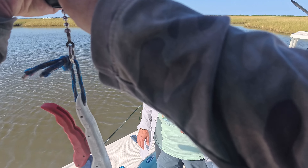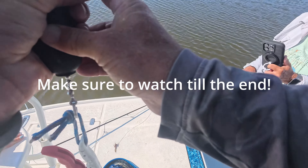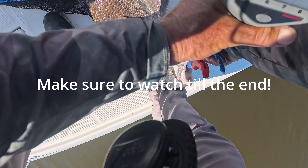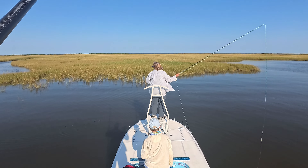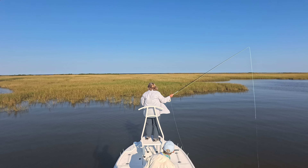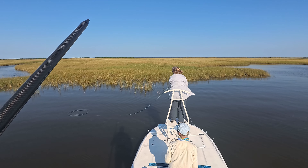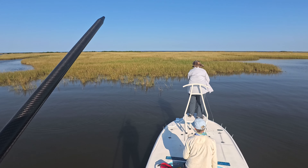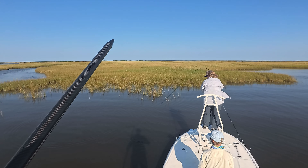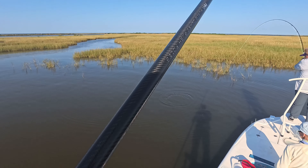Watch at that — 20, 26 and a half. He was going from left to right; if you look at the wake you could tell which way he's going. Get him — there you go, just strip it up, drop it down in front of him, drop it down, drop it now, drop it. He ate it! Set the hook! Good job!